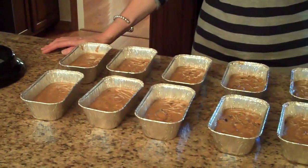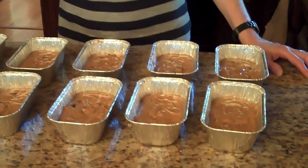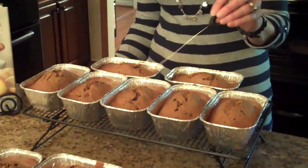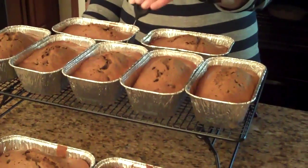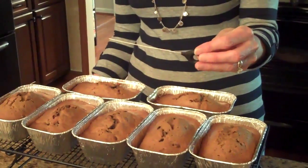I finished filling my loaf pans and had enough batter to fill 12 mini pans. Now I'm going to put them in a 350-degree preheated oven for 30 to 45 minutes. Our pumpkin bread baked for 40 minutes at 350 degrees. After 30 minutes I checked it with my cake tester and it did not come out clean, so I gave it another 10 minutes and then it came out clean, so that means it's done.